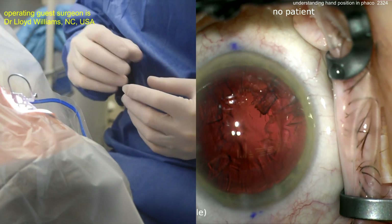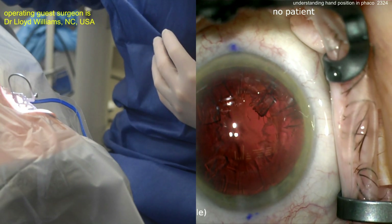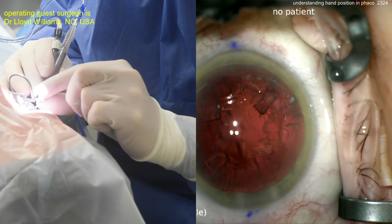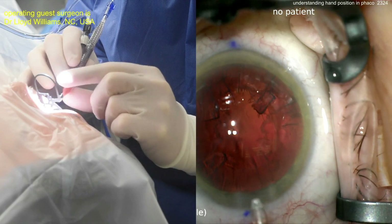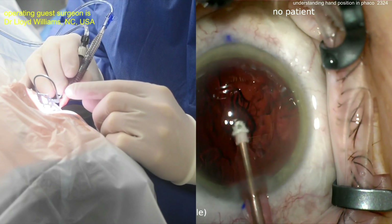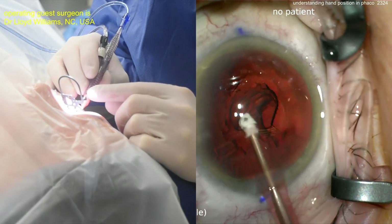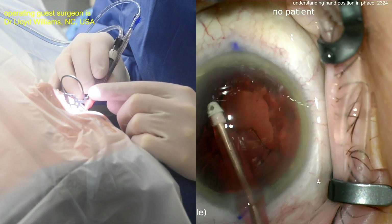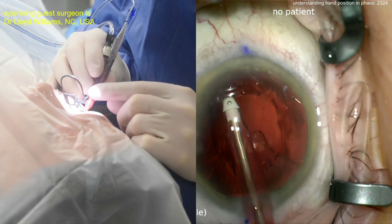Putting those instruments away now and getting the IA probe — a little downtime as the technician switches over. That's the Transformer IA handpiece, which you can break apart into a bimanual if needed. Now going inside in coaxial mode and aspirating out the lens cortex. I like to get lens cortex out in a more circumferential manner — more effective and efficient, but whatever works in your hands.